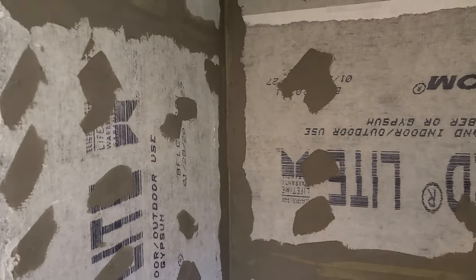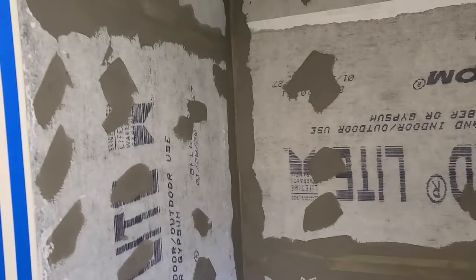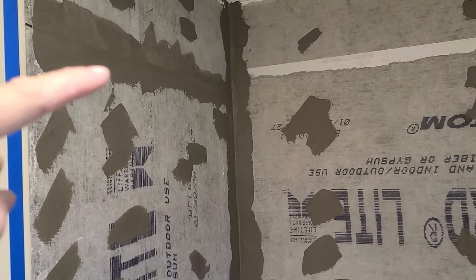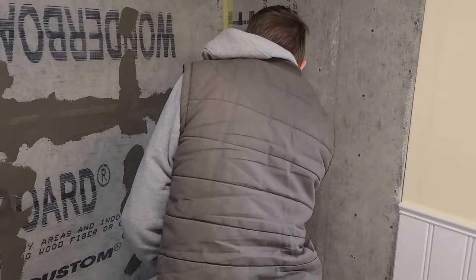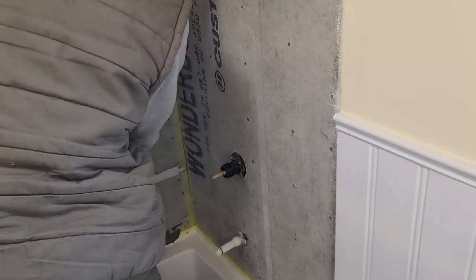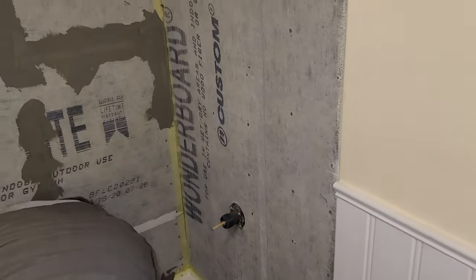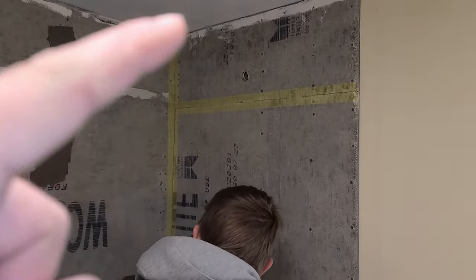So I'm in here in the shower, and the homeowner already put up the concrete board, the Wonder Board Light. But what they didn't do is tape and mud the seams, so that's what's getting done right now before we put the tile up. As you can see, we had to take the faucets off, and that was really easy. They actually just spin right off, and when we're done with the tile, we'll just screw them right back on, and that's where the shower head goes, right there.